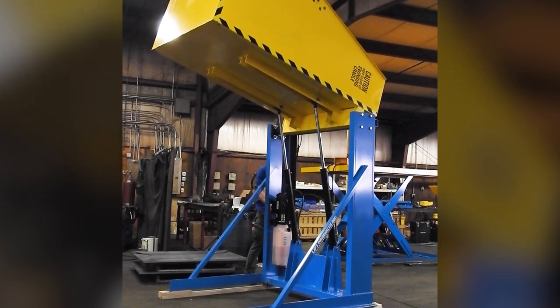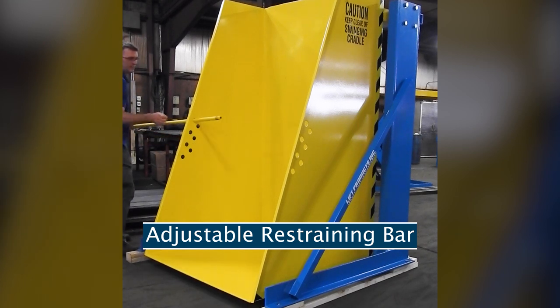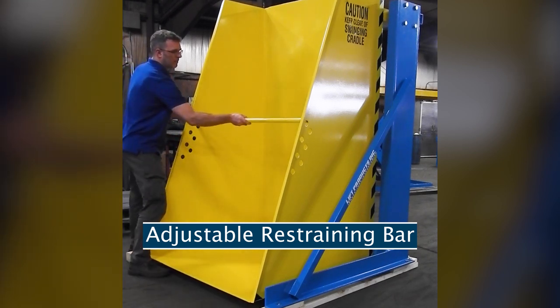Remove excessive lifting and bending in your workflow by utilizing this fully powered hydraulic tote dumper to reduce the risk of injury. The chute can be adjusted to handle container heights of 30 inches to 42 inches with an easily changed restraining bar.